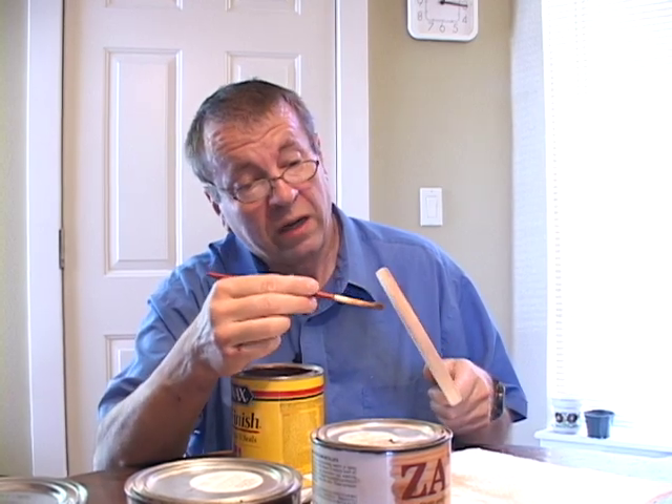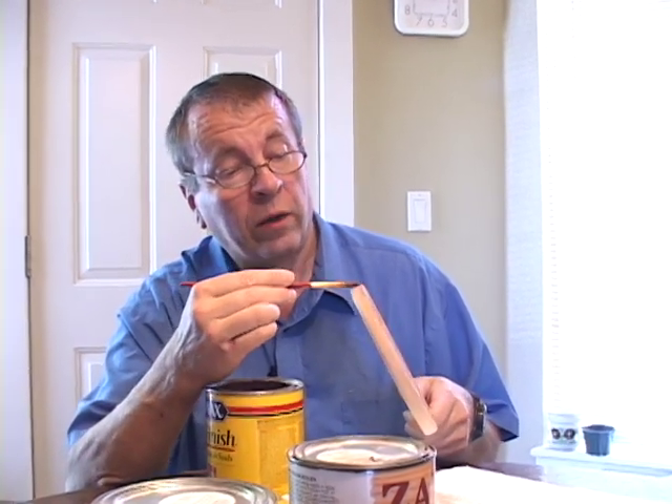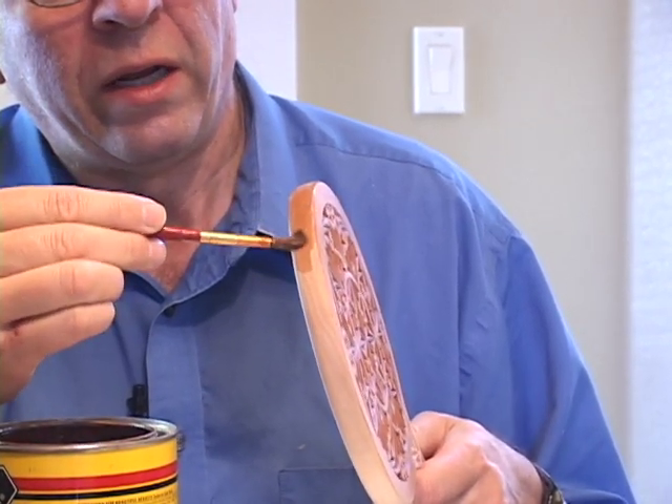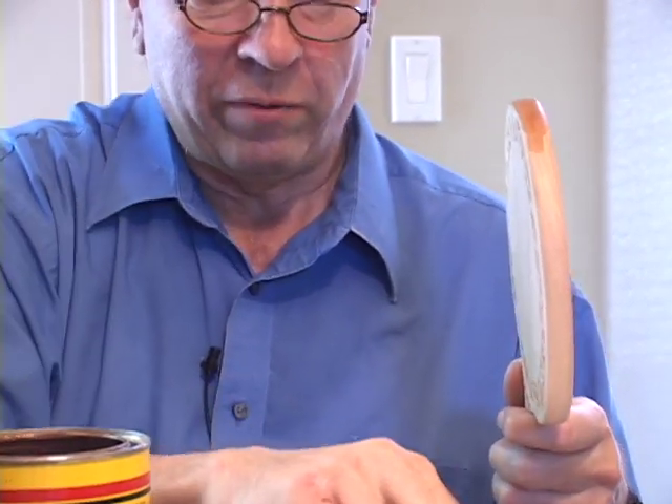Here, if we did not sand the end grain perfectly, it would soak into the end grain and become much darker. But with proper sanding, it stays the same color as the rest of the wood.